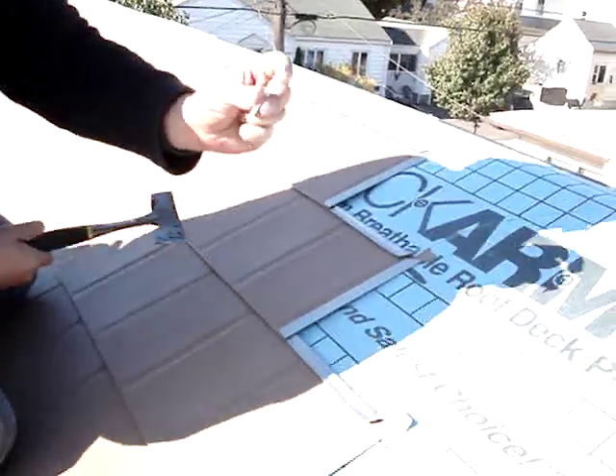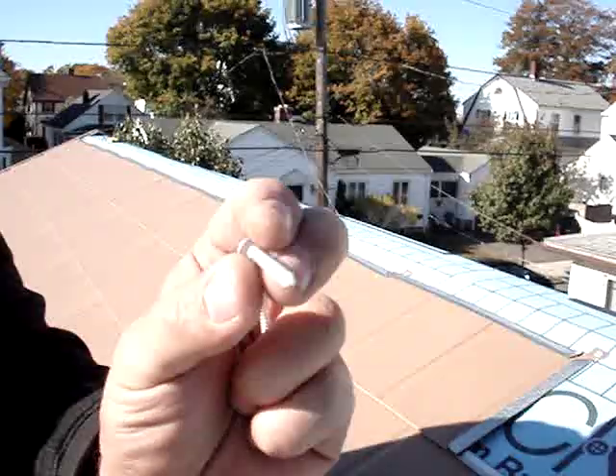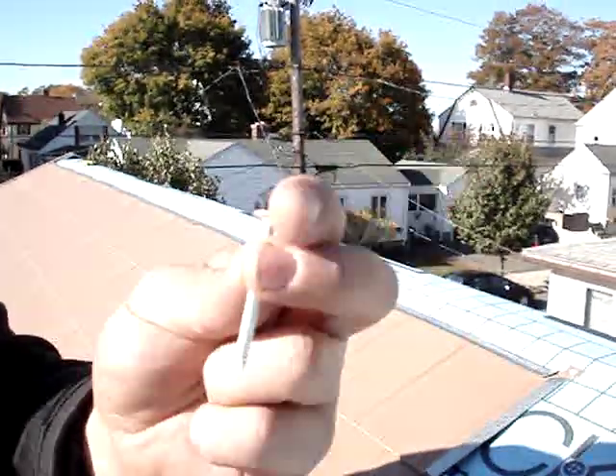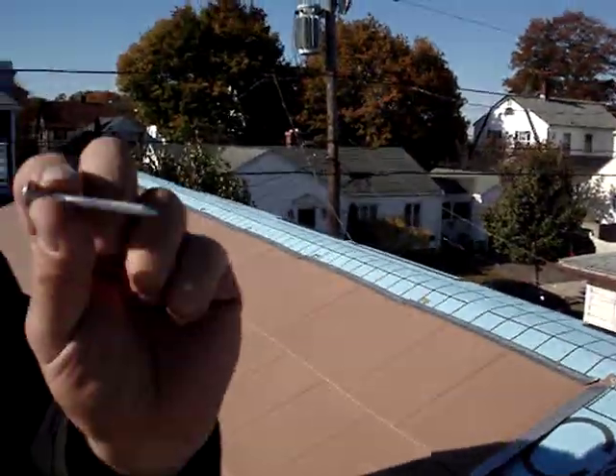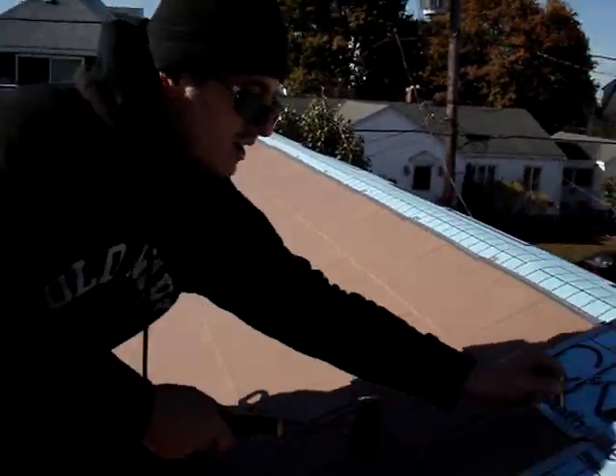These are special aluminum nails. They have ring shanks on them, so they do not come out. Pretty strong, thick, hold the system perfectly well. It's rated up to 110 miles per hour, which is a category four hurricane.